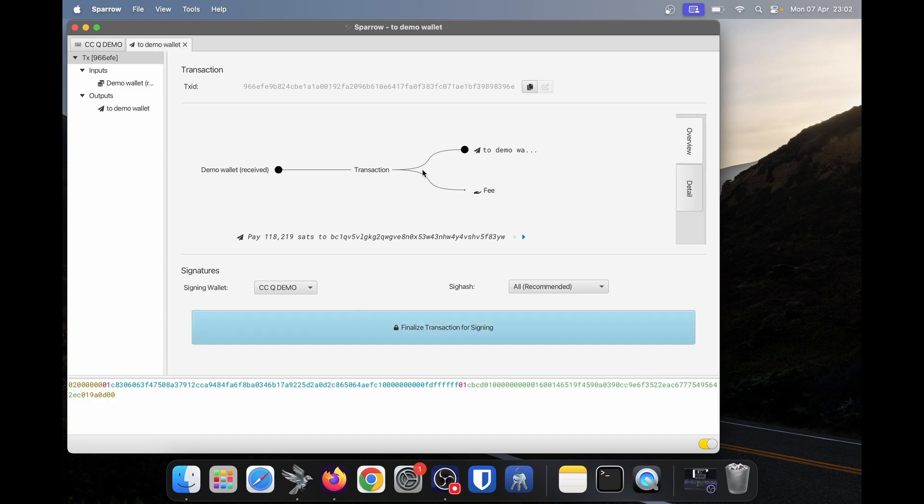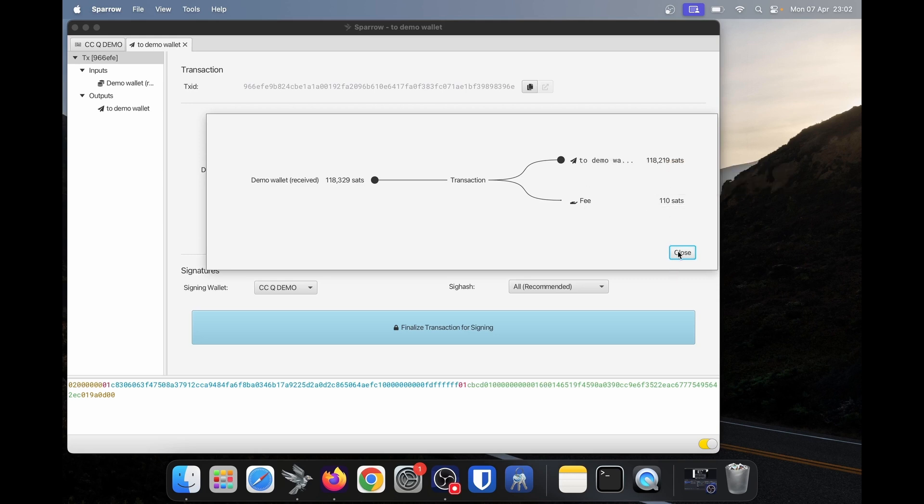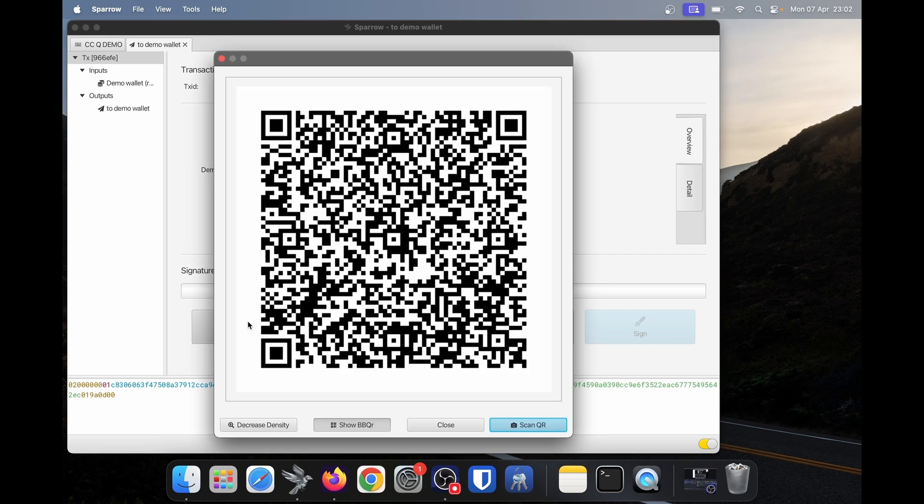I'll click on create transaction at the bottom right. Then you can review the details here — check the address you're sending funds to, check the fee you're paying, and check all the details and amounts. Everything looks good, so I'll click finalize transaction for signing. At this point we cannot sign the transaction — it is blurred out — we need to sign it with the cold card. Because we're using the cold card queue which has a QR code scanner, I'll click show QR and scan this with my cold card.